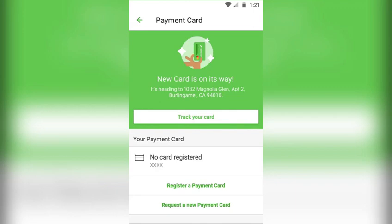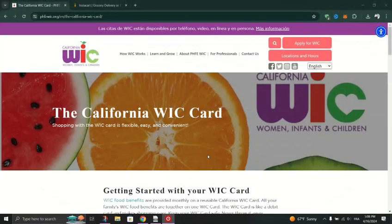Ensure that you accurately input all the necessary information. After that, review the information you've entered to ensure its accuracy, and once verified, select "Save" or a similar option to add your WIC card to Instacart.